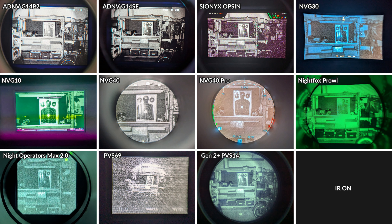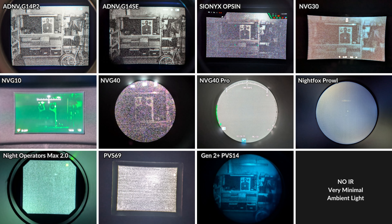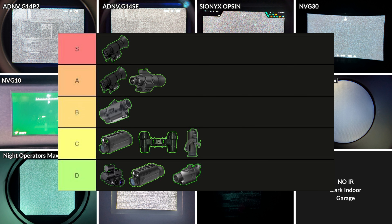This is a comparison photo showing how the P2 compares to a bunch of different digital night vision devices including the G14SE, the Opsyn, the MVG30, and a handful of lower end devices, and there's also a photo from a Gen 2 Plus white phosphor analog tube. We're going to reduce the amount of light so you can see just how impressive the performance of the P2 is. At the moment we've lost image on most of the digital units and the P2 is outperforming every device here including the PVS-14, so you can really see just how good the low light performance is with this sensor.